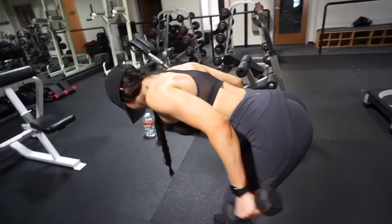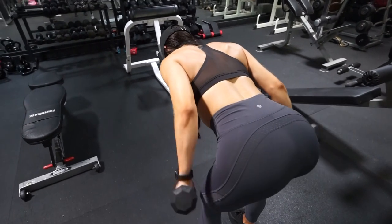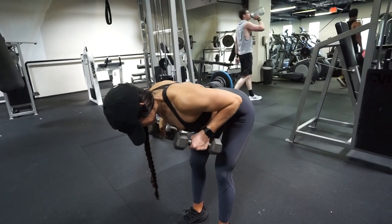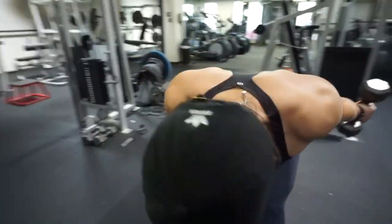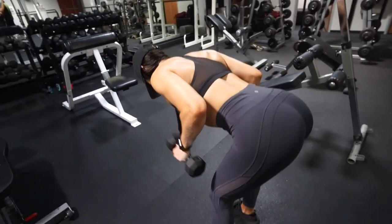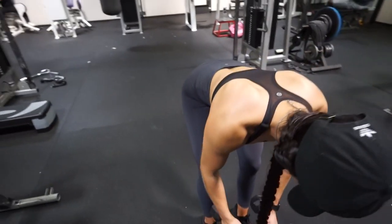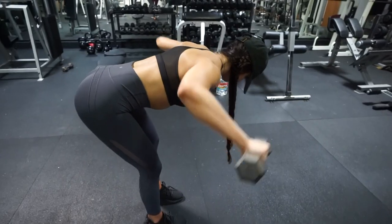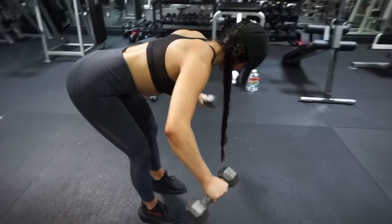We can't forget about triceps. I definitely recommend going light on these because they can easily be performed incorrectly. Bend over with your back parallel to the ground and do some tricep kickbacks — your entire body stays still, only your elbows and forearms move to kick back and target the triceps. Do 12 repetitions. Then with the same weight, do some rear delt flies with palms facing each other, lifting the dumbbells straight out to the side until both arms are parallel to the floor. Complete this superset for three rounds, 10 reps for the rear delts.